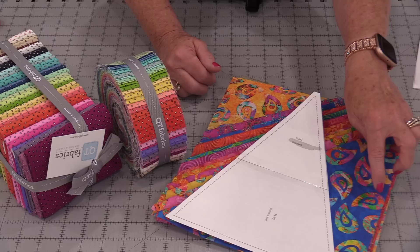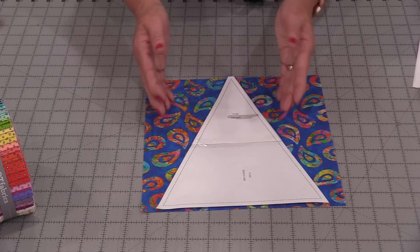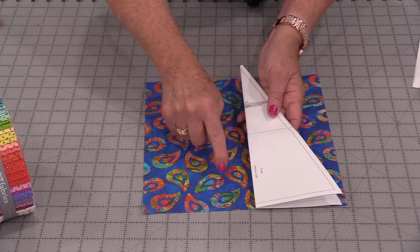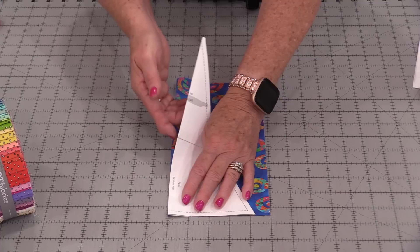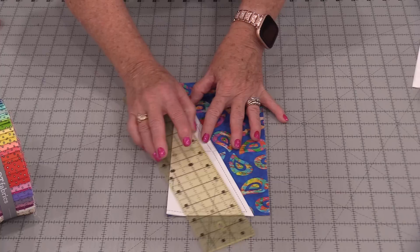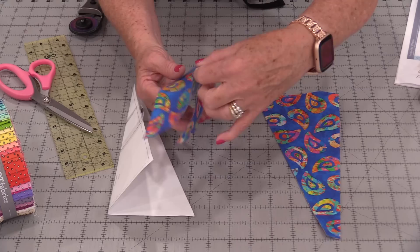Of course you can always do yardage, but I thought this is a great way to use up some 10-inch squares and to be able to maximize that fabric. To simplify the cutting, we're going to fold this triangle in half along that long side. Then we're going to take that 10-inch square and fold it in half. I'm going to be able to match up both of those folds and use any ruler and cut. When we do cut that, we're going to notice a little point at the end that we're going to be able to cut off. So I have that little tip cut off, and when I open up this I now have that correct size triangle.